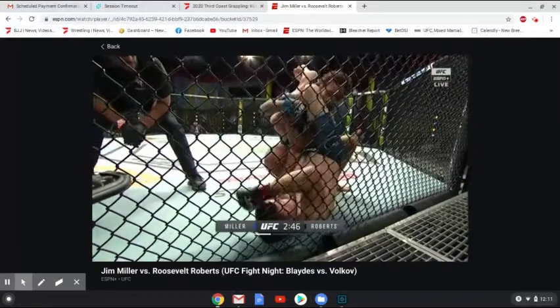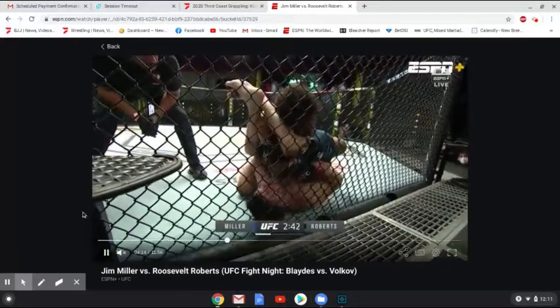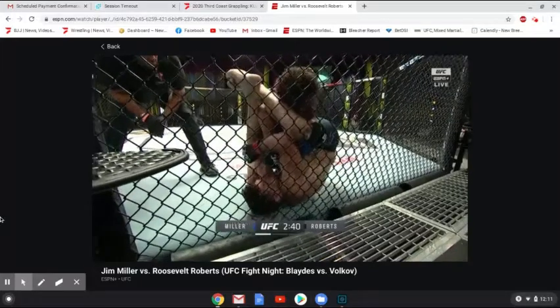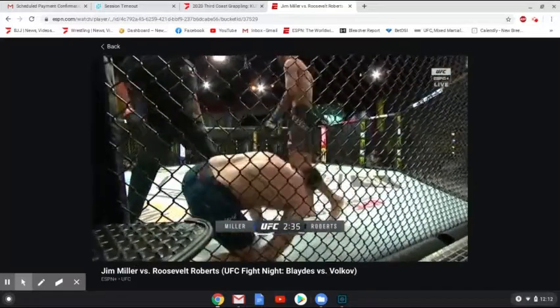Here you see Roberts stacked. Miller's going to start peeling the arm — he starts peeling that top arm right there. At this point, Roosevelt takes one last effort to get out, but his arm gets extended and he taps.